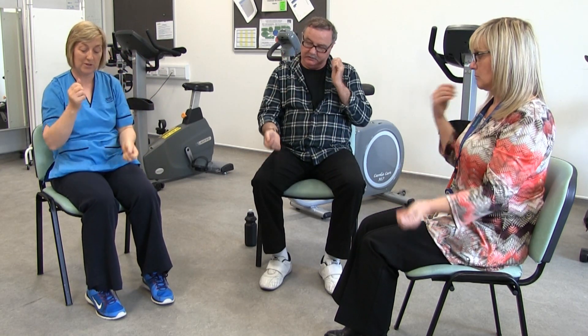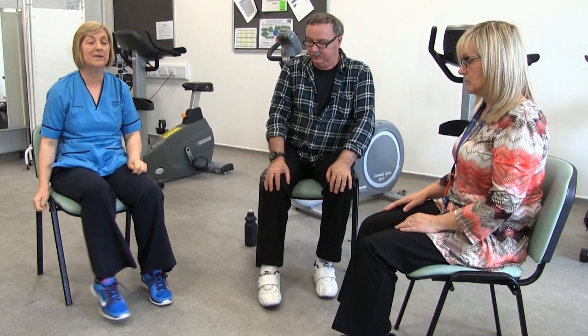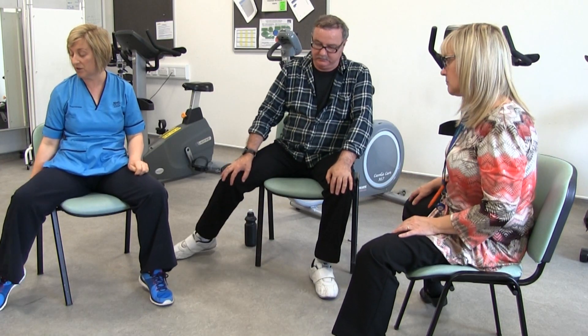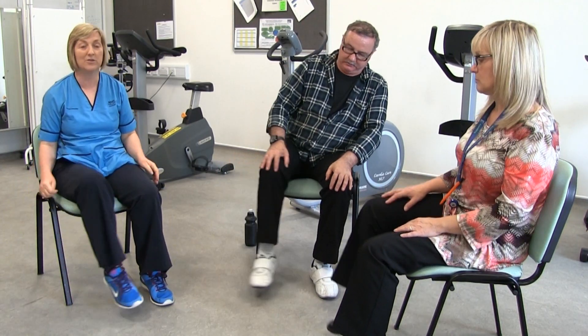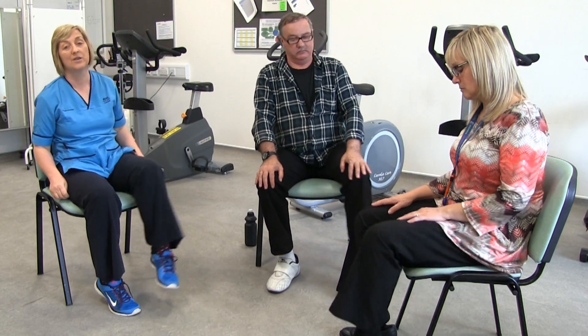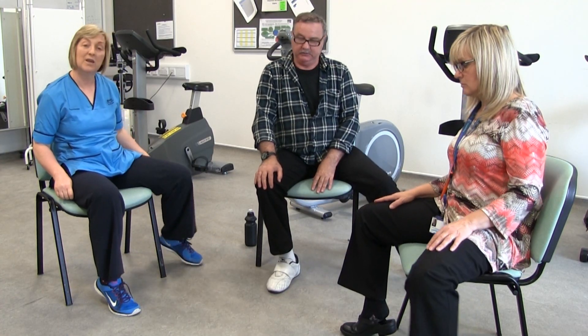Now we're going to go to our hips and give the right leg a stretch — and back, stretch and back, stretch and back, stretch and back, and maybe one last stretch. Now do the same with the left — give it a stretch, stretch, stretch, stretch, stretch.